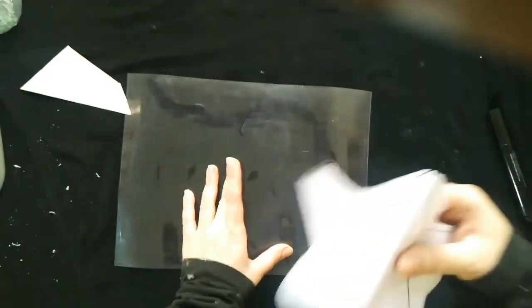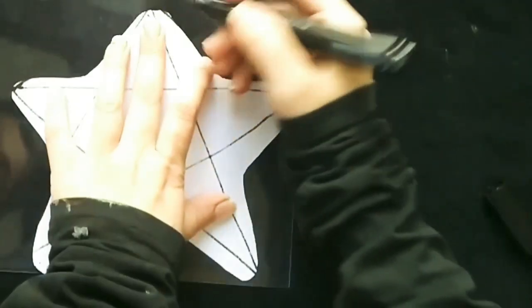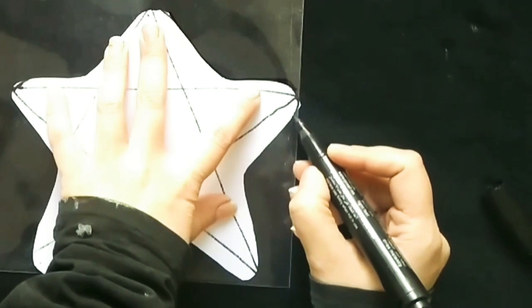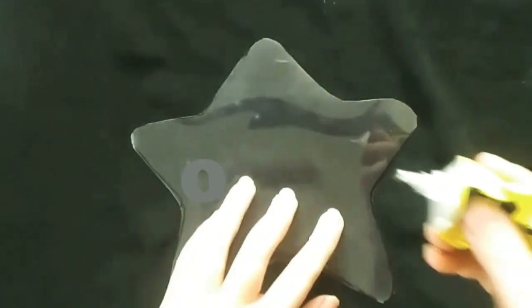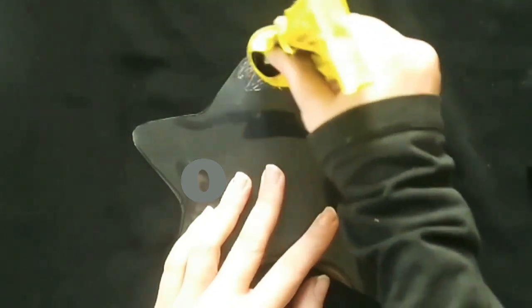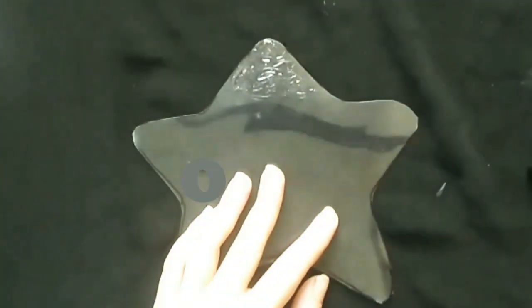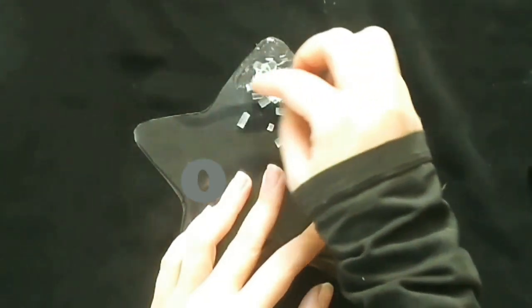I have taken a transparent sheet as a base. Place the star shape on it and paste it. You can use any glue — UHU or Stickle, whatever you have — but not mod podge or German white.